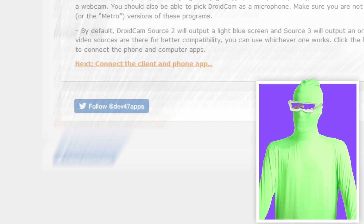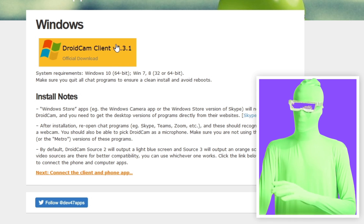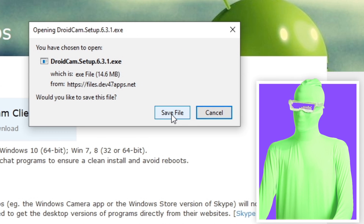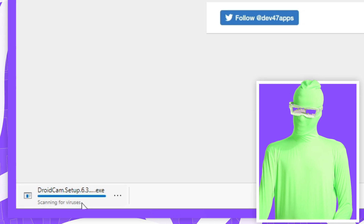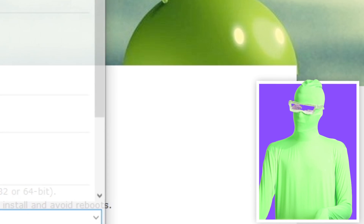You want to click onto that, then you'll see the page load and you'll see DroidCam client v6.3.1 or whatever version it is. Regardless of what it says, you want to click onto the download button I'm hovering over here. This should pop up a download window. If you're using Edge or Chrome it'll pop up at the bottom. Either way you want to click the equivalent of 'save file.'